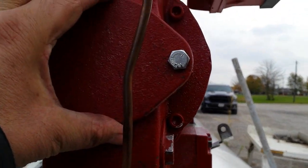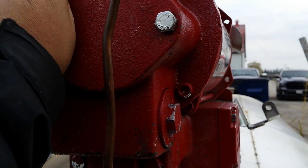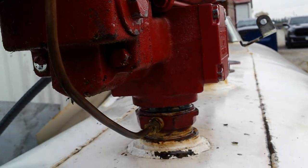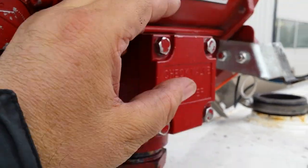So then I checked the pump impellers, the vanes, and the rotor — that was all good. Then I checked the check valve and the strainer; it was all clear and working properly.